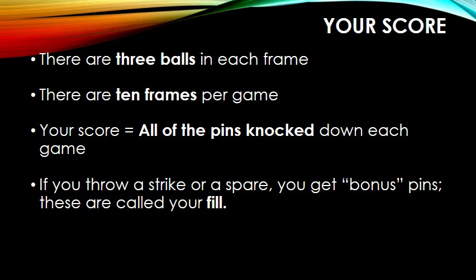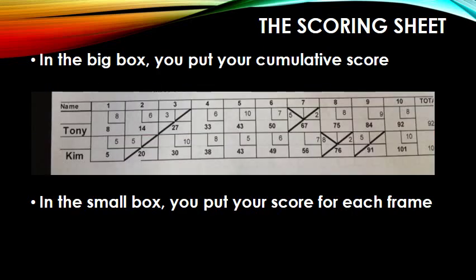For your score, there are three balls in each frame, and there are ten frames per game. Your score equals all of the pins knocked down each game. If you throw a strike or a spare, you get bonus pins — these are called your fill. Here is the scoring sheet. In the big box, you put your cumulative score, and in the small box, you put your score for each frame.